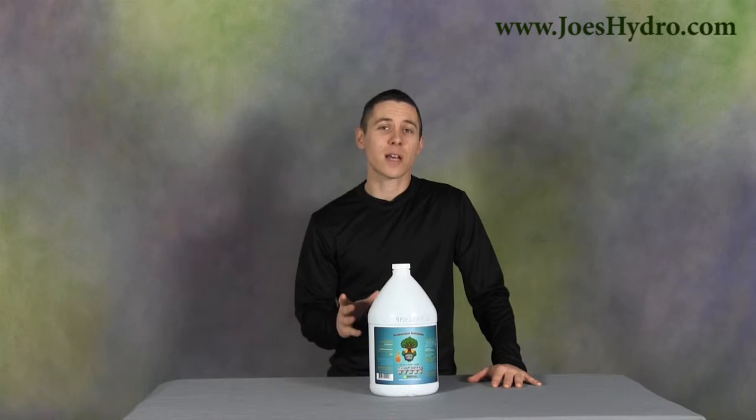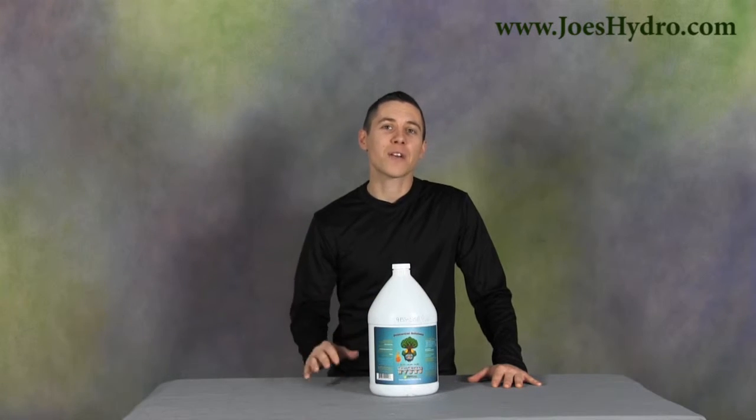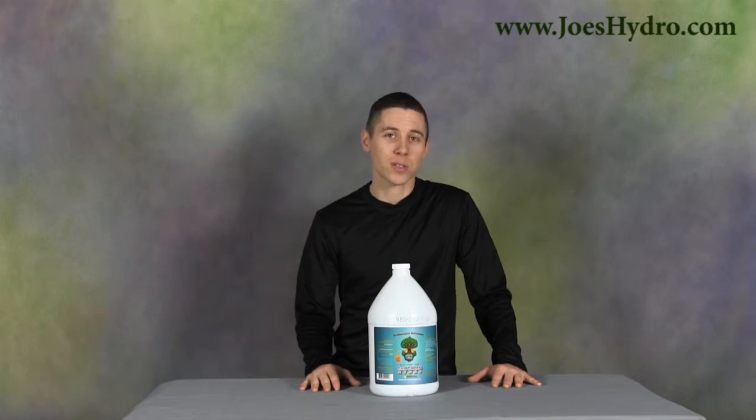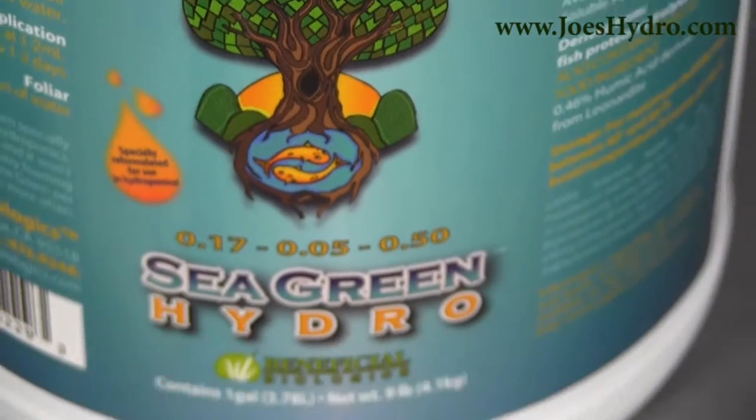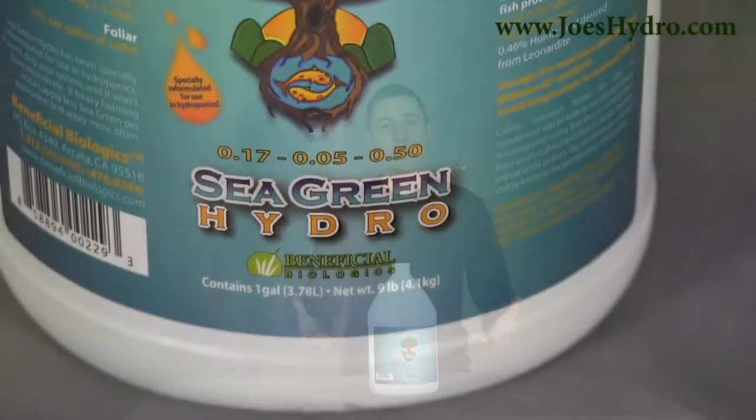Regular Sea Green was designed for soil use and commonly had a foaming effect in hydroponic applications. With Sea Green Hydro, they reduced the foaming and delivered the same product that you know and love, but more convenient for hydroponic gardeners.